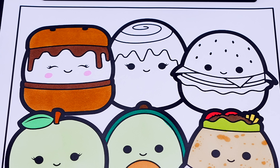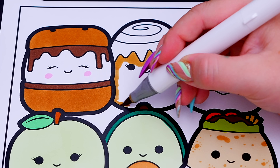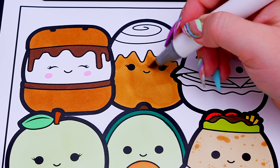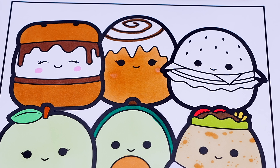And let's make Chanel the cinnamon bun tan with white frosting and pink cheeks. And let's color in Carl the cheeseburger tan, brown, yellow, red, and green.